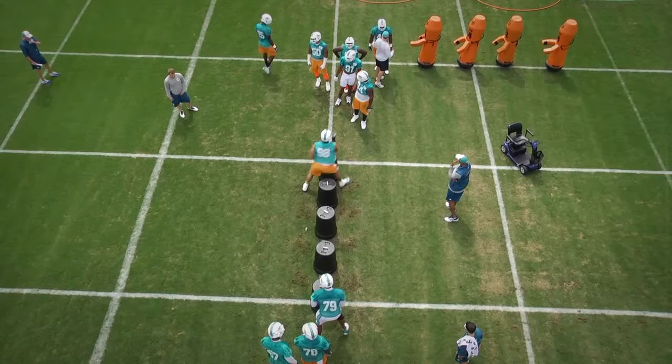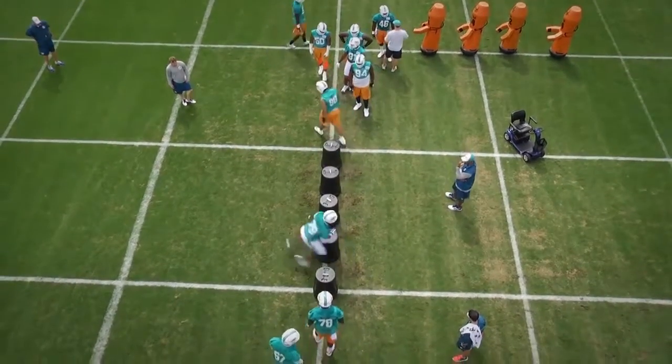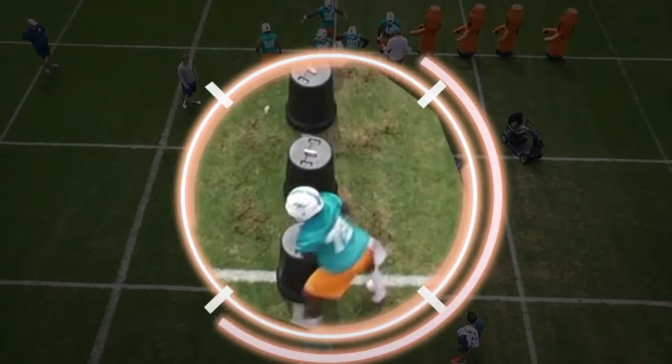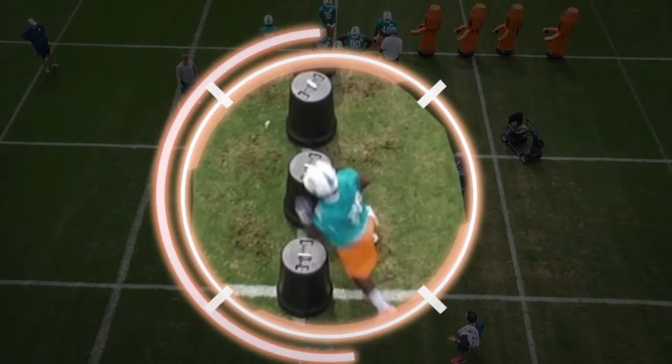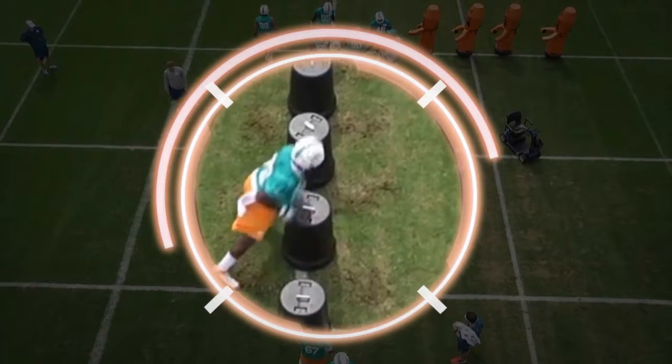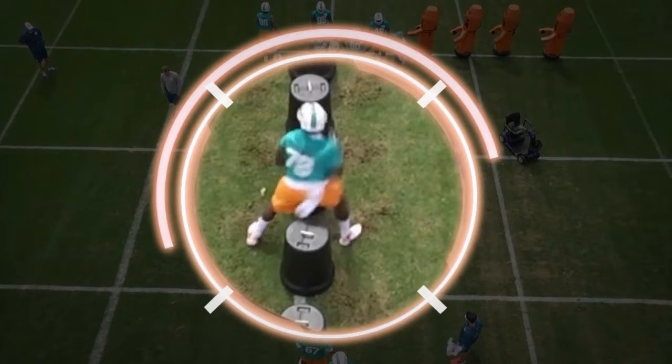Key Coaching Points. Players will slowly approach the first garbage can. After approaching the garbage can, players will explosively flip their hips as if executing the explosive turn needed in a great pass rush. Players should synchronize this movement with the hand, using either chops, lifts, or clubs to clear a blocker's hands off them while flipping the corner.